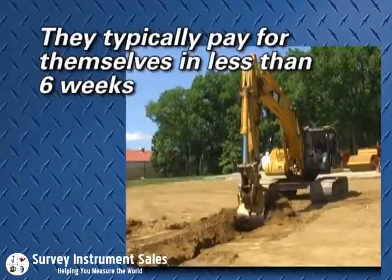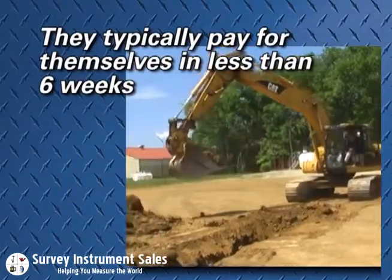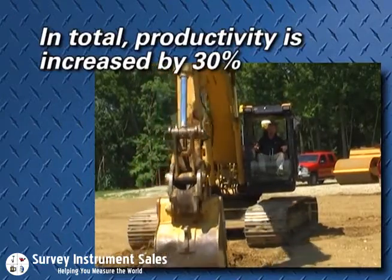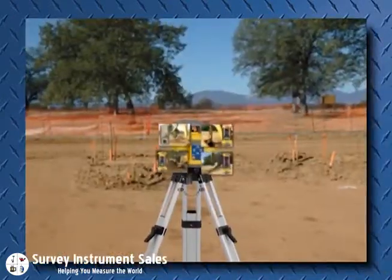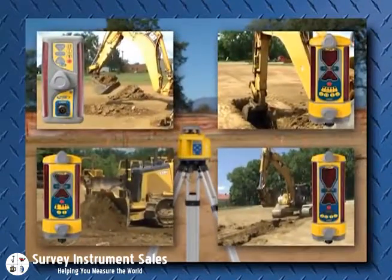LR receivers typically pay for themselves in less than six weeks, and total productivity is increased by 30 percent. Extend the beam with Spectra Precision LR receivers.